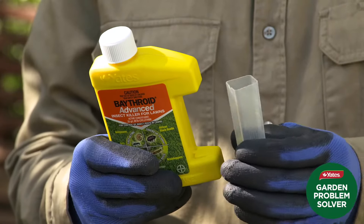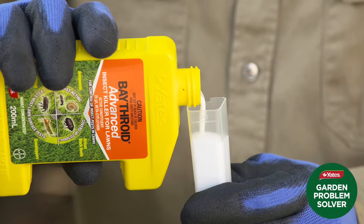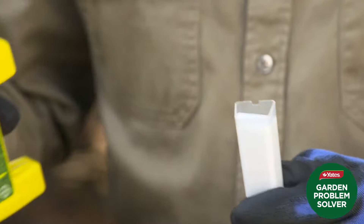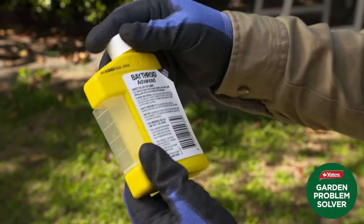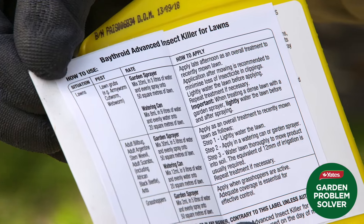Yates' Bathroid Advanced Insect Killer for Lawns comes with a very handy built-in measure, which allows for accurate dosing. And because the concentrate is water-based, not solvent-based, it has a very low odour. Different pests require different rates of application — you'll find all the information on the container.